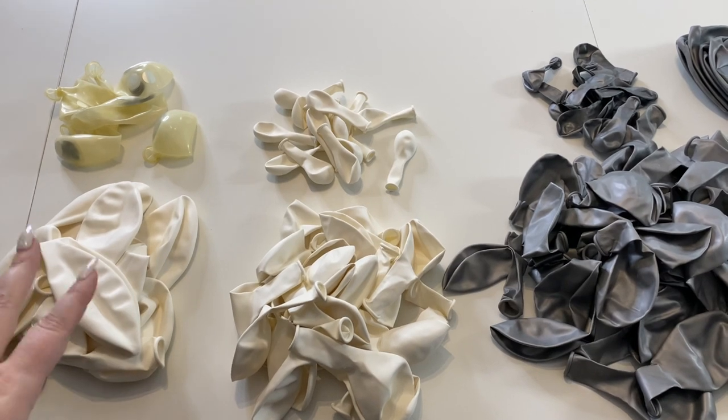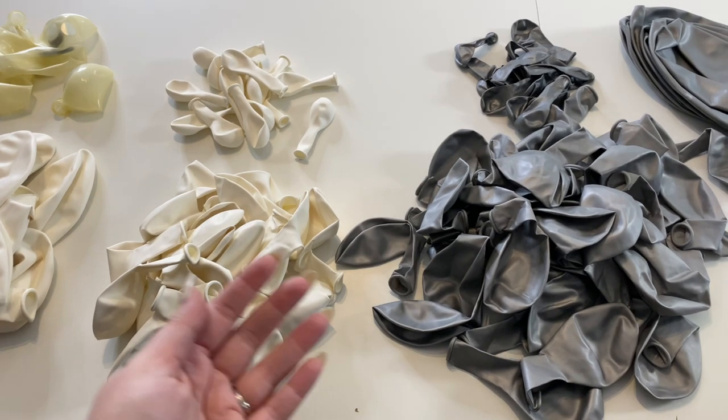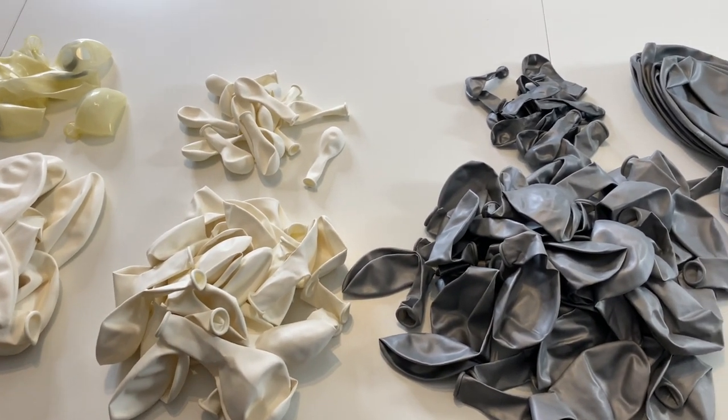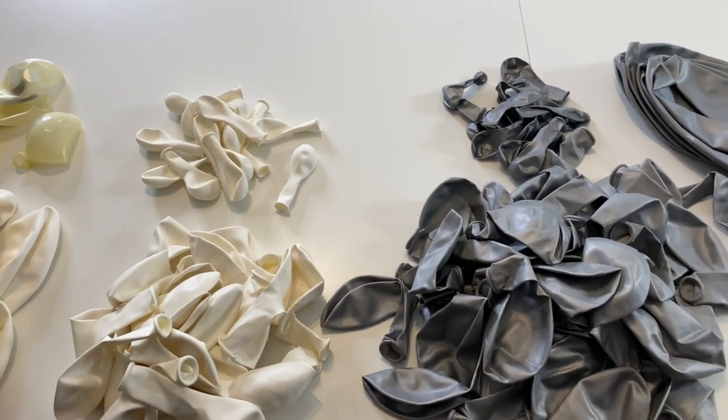The thing I love about using 17s, 11s, 5s, 12s, 24s — even if we don't have all those sizes in the same color — is we're going to get that nice variety of size throughout the garland. No matter what color we're using, we're going to have that differentiation that really gives it dimension.